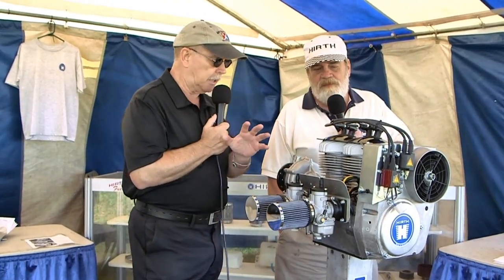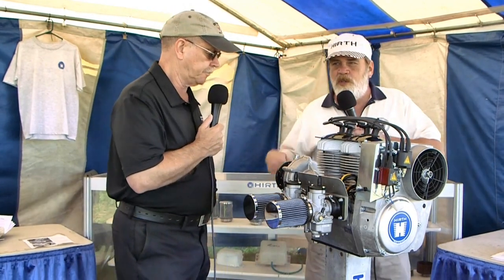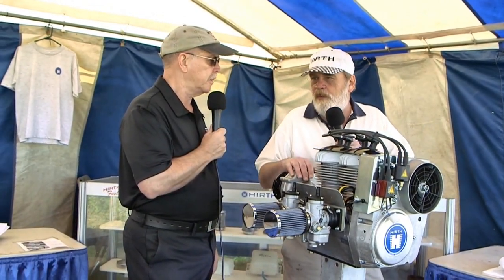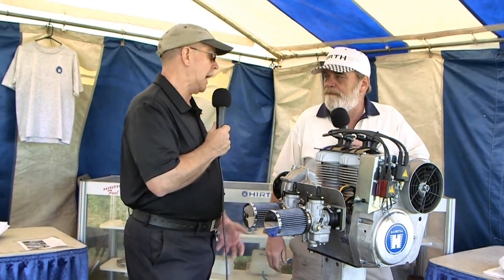Talk to me about overhaul times. Most of our engines are made in two versions: a high-torque, low-RPM version like the 3202, or a high-performance version like the 65 horse. All the high-torque, low-RPM engines have a 1,200-hour TBO, and all the high-performance engines that turn 6,000-plus RPM have a 1,000-hour TBO. This engine, complete with gearbox, electric start, exhaust, and all accessories, comes in at just under 100 pounds — about 98 pounds. A 503 with electric start is about 101 pounds, so we're right at about the same weight with a little bit of savings.